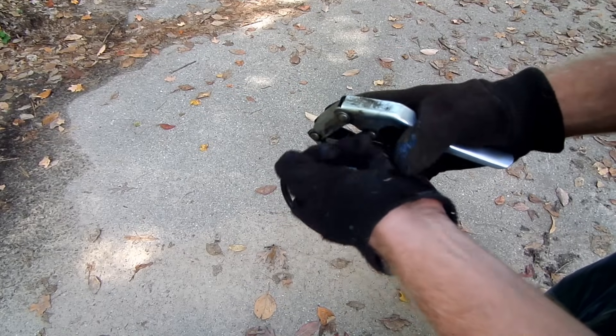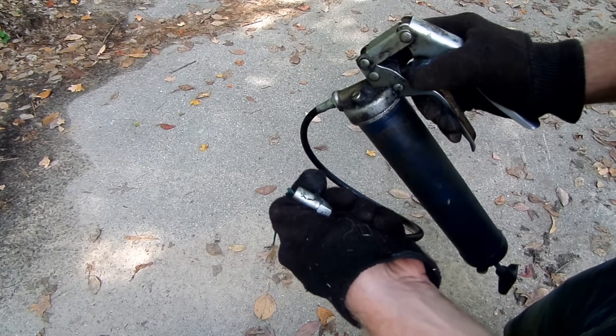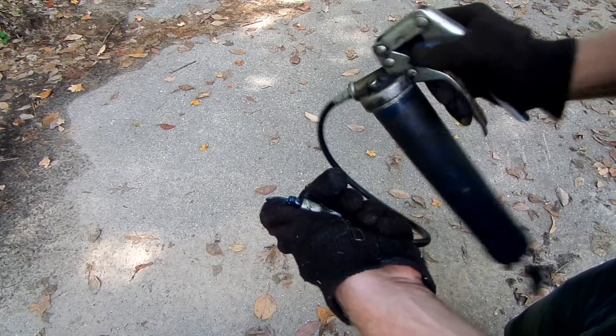If not, you will need to pump the old type of grease out of the grease hose. Just do this until the new grease comes out.